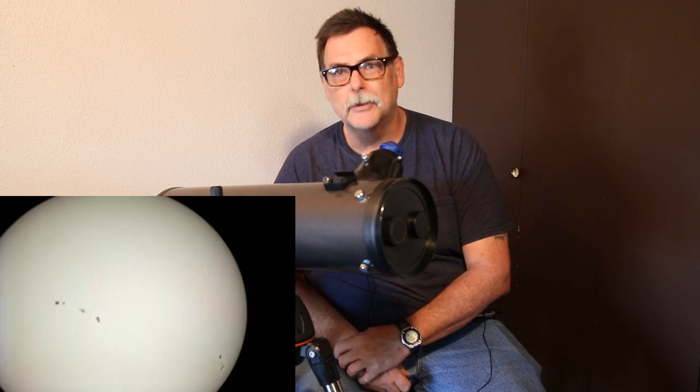I've looked at the moon all the time with it and some of the planets — Mars, Jupiter, Venus, Saturn, Mercury — and I've done some solar viewing with it. It's done great for me.